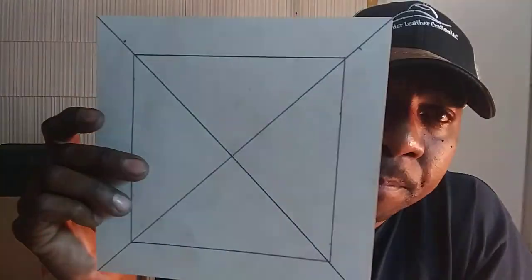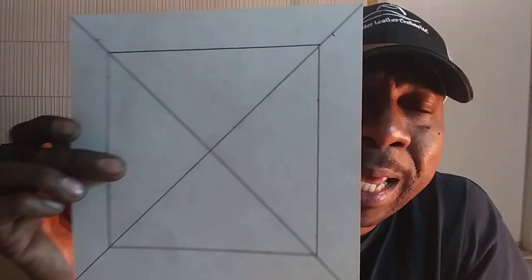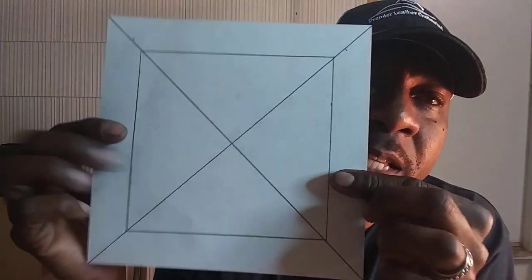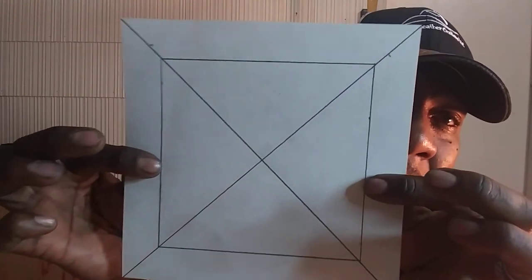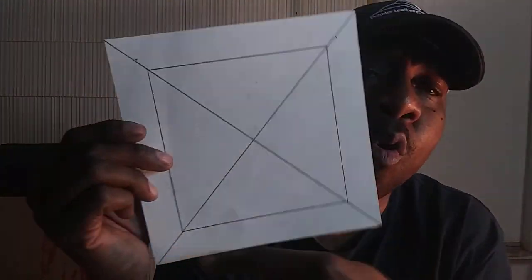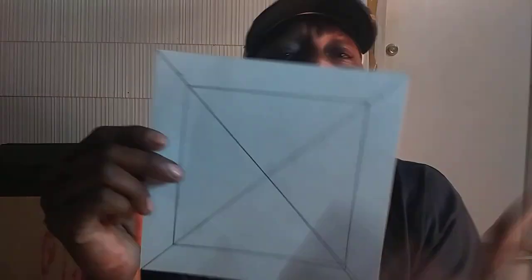Cut out an 8x8 square. Then on all four sides, come in one inch exactly — I came in one inch on these sides. Make sure you use the same ruler or tape measure for all your measurements. Don't use two different tape measures, because an inch is not always an inch on every ruler — some could have been made on a Friday, some on a Monday, and somebody could be off a sixteenth of an inch. That's the difference. Use the same measuring tool for the whole entire project.